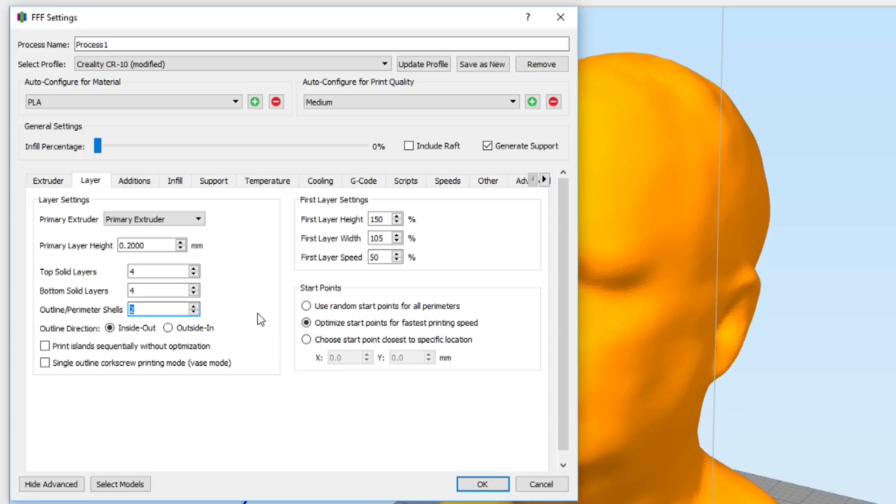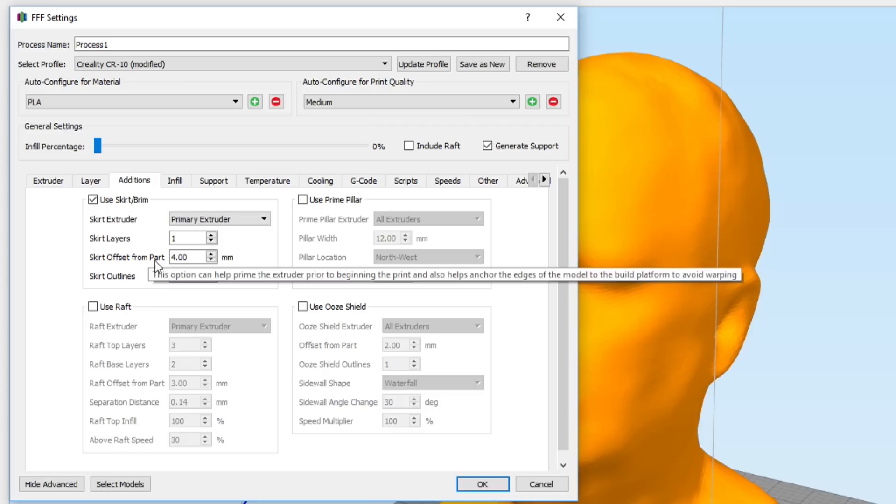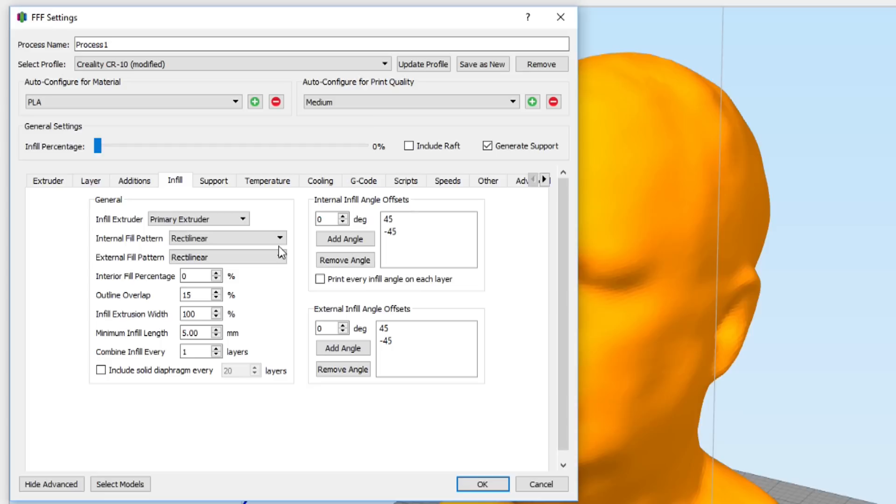In the layers tab: four top layers, four bottom layers, and three perimeters — normally I run two perimeters but I like that extra wall thickness. I've also added a first layer height offset so my bottom layer sticks down really well, with a little bit of over-extrusion. I'm slowing it down 50% on the first layer. I like to have a skirt just to get the material flowing.